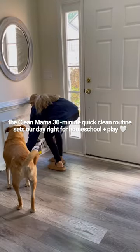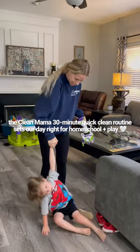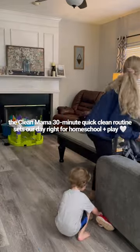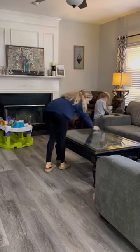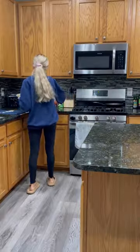This 30-minute quick clean routine by CleanMama is my go-to everyday cleaning routine. It just sets the day so right for homeschooling and the rest of the day playing, whatever we decide to do. It's so easy to do, it's quick to get through, and it's honestly fun, especially when we get the kids involved.